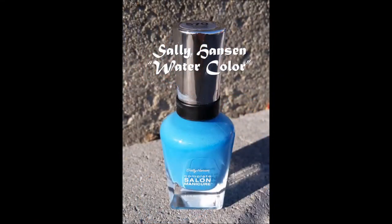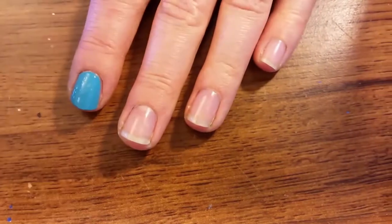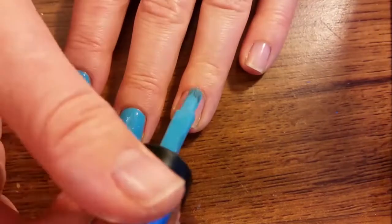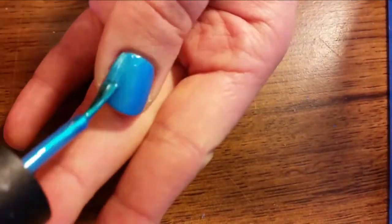After protecting your nails with a base coat, paint your nails with Sally Hansen's Watercolor. After that dries, add a layer of Sinful Colors Love Nails — it's a thin polish that adds a nice shimmer to the blue.